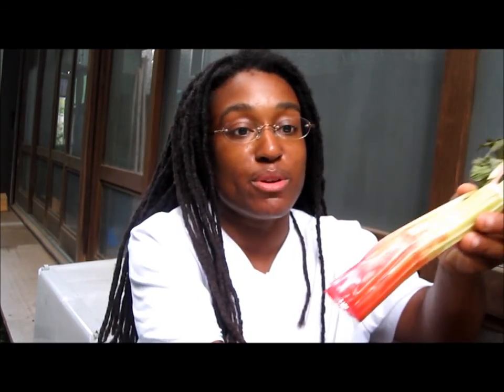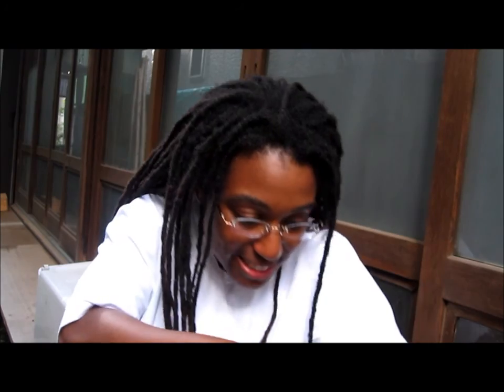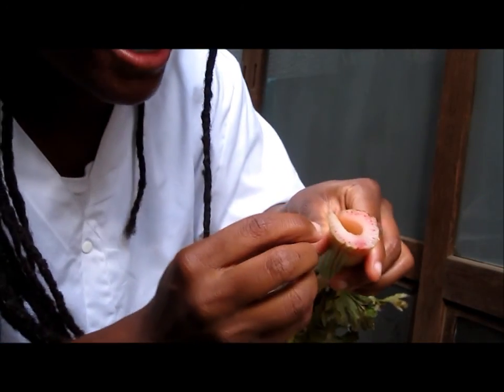It's very red all in here! Now I have a knife — if you use this at home, ask your mom or dad. If you're too young to cut, don't just start grabbing knives out of the cabinet or drawers. I'm going to cut the bottom of my celery.